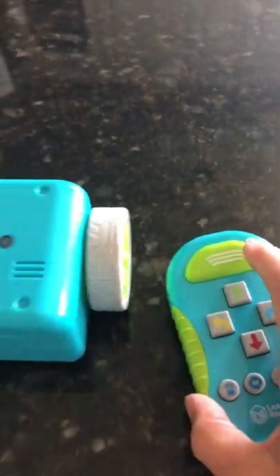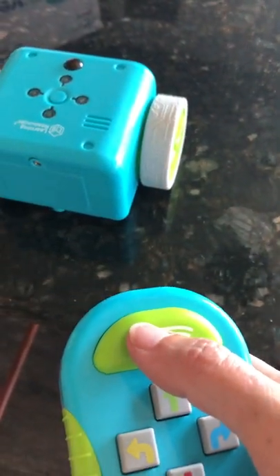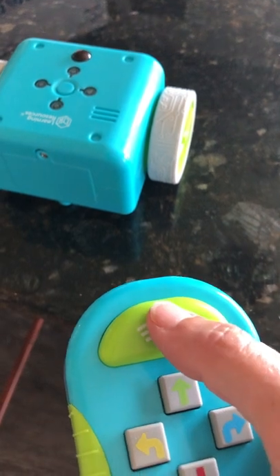Now I'm ready to transmit it. I'm going to hold my remote control, point it at the Botley, and push the transmit button.